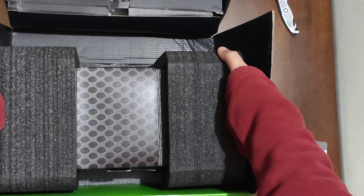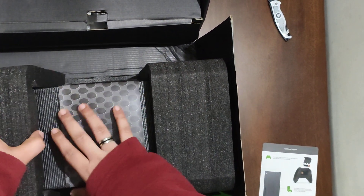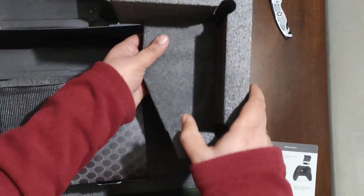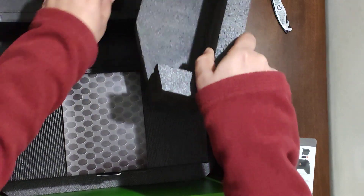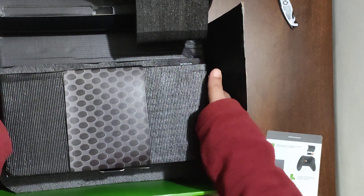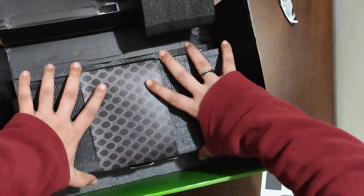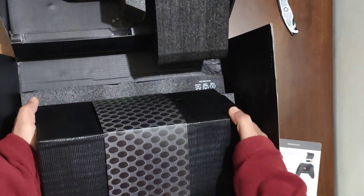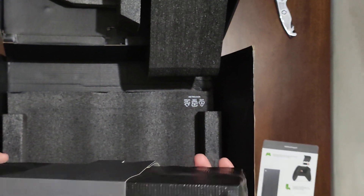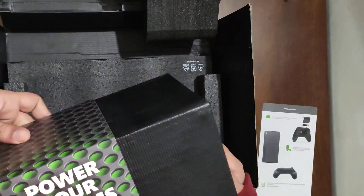I'm going to take this cover off from here and this cover from here. It's a nice thermal cover — save it, at least for warranty purposes. You see this is a gift wrap — let me open it up. Small, quite small. It says 'Power your dreams.'